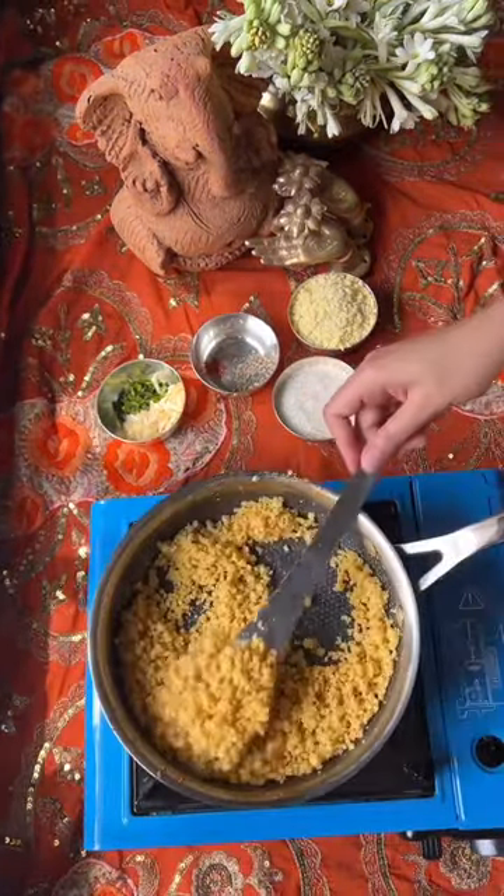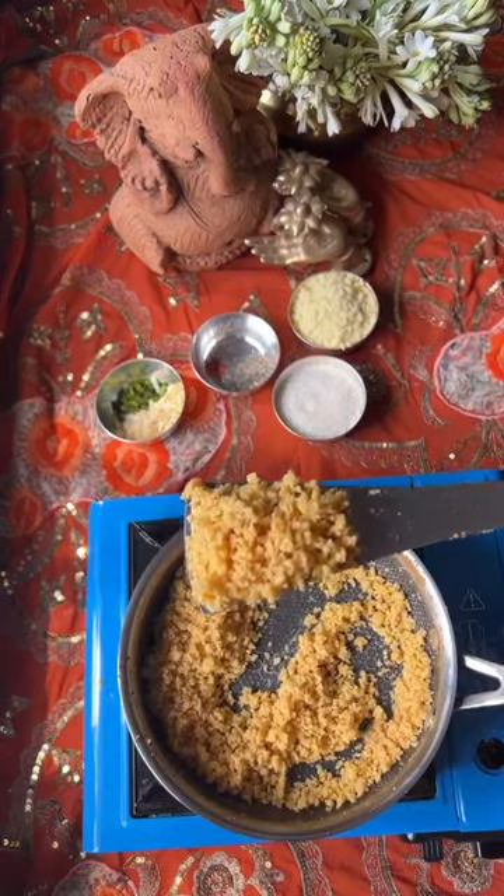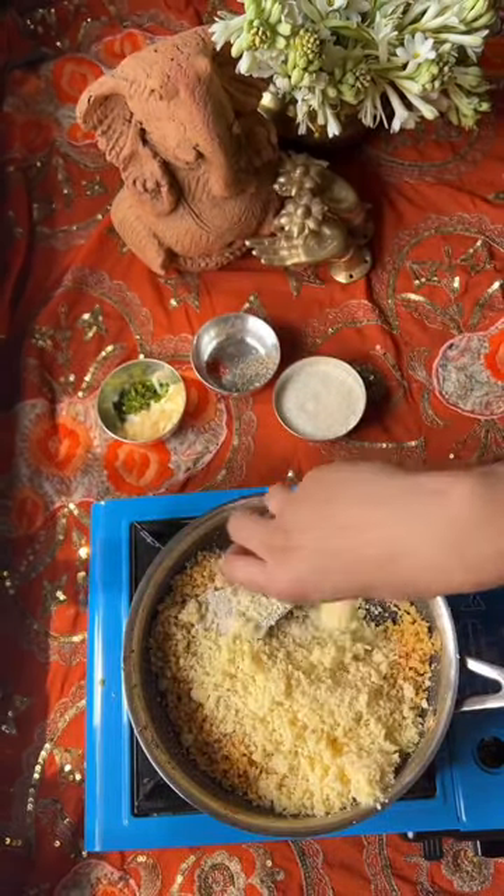I can do it with full confidence. We will cook it until it is brown, then we will add mawa. We will mix it for 2 minutes.